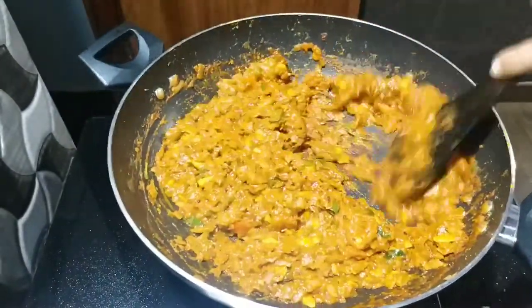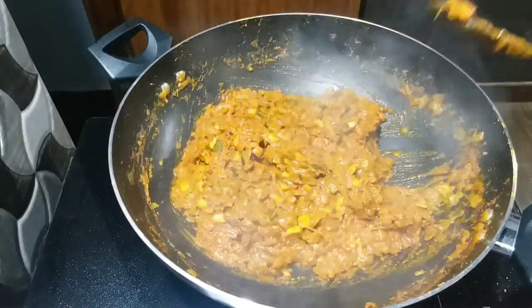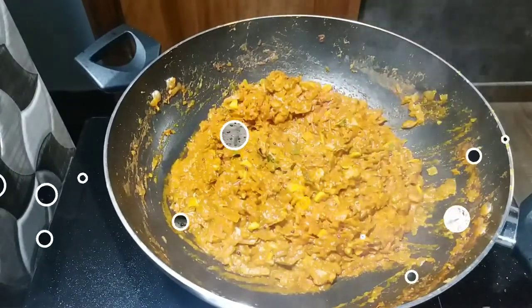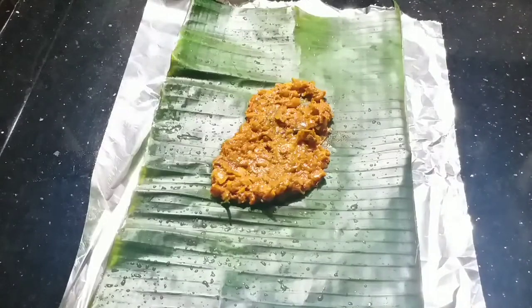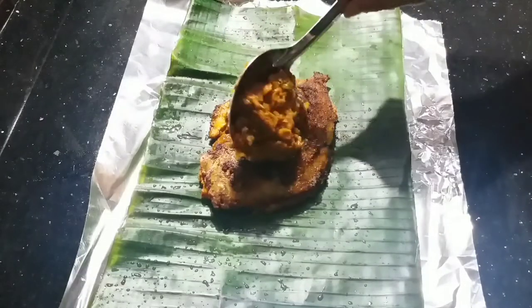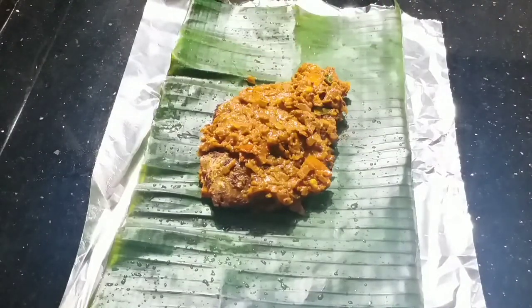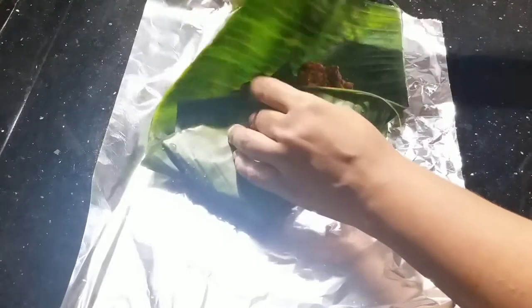Put it on top. Let's add some oil to the aluminum foil. Put some oil in the pot. Put some sauce on the top. Now let's put the rice in a small bowl and put it in the bowl.